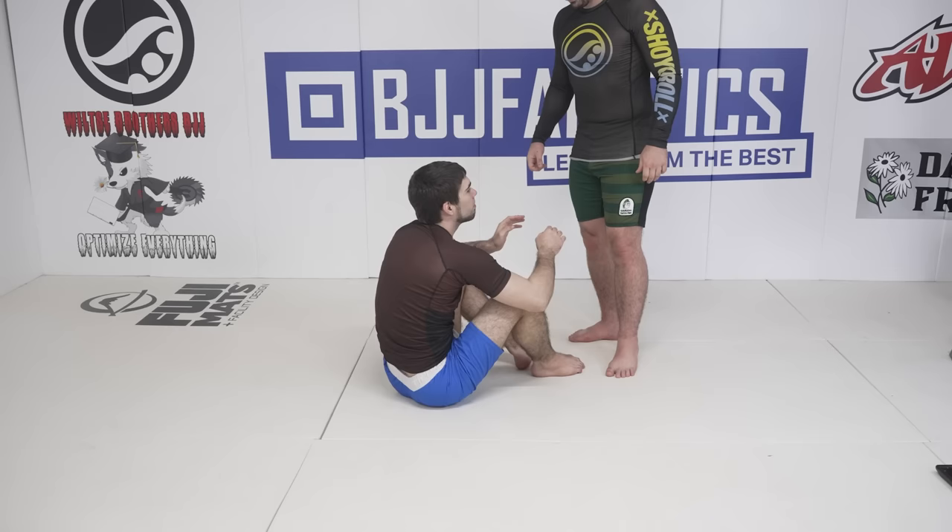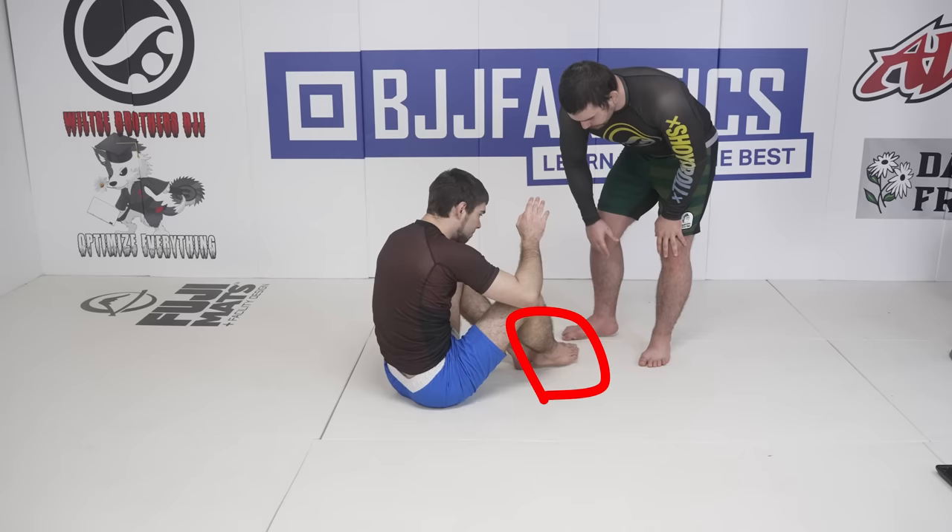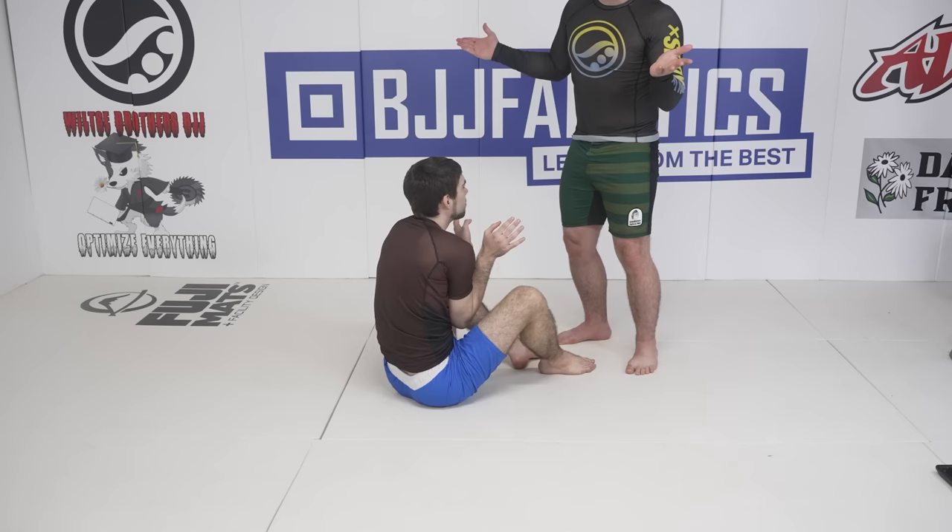First up, we're going to be talking about the exception to most rules: the step on the foot knee slice. I go for this pass specifically when my opponent is playing loosely with his feet positioning, leaving one leg more forward and exposed than the other. I need to be able to see an underhook at the same time in order to go for this pass. Again, if there is no underhook available, I will not be looking for knee slices.